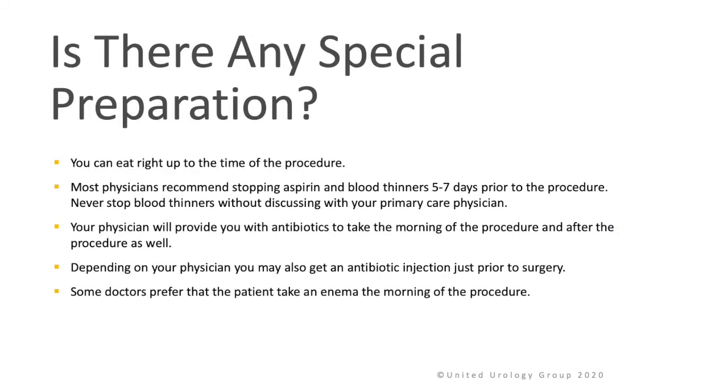Is there any special preparation? You can eat right up to the time of the procedure. Most physicians recommend stopping aspirin and blood thinners 5 to 7 days prior to the procedure. Never stop these blood thinners without discussing this with your primary care physician. Your physician will provide you with an antibiotic to take the morning of the procedure and likely after the procedure as well. Depending on your physician, you may also get an antibiotic injection just prior to the procedure. Some doctors prefer that patients take an enema the morning of the procedure.